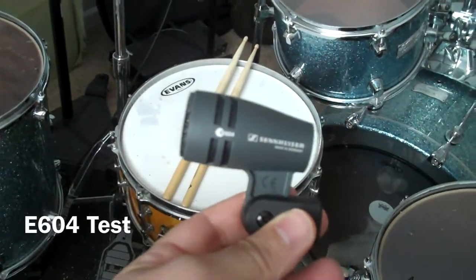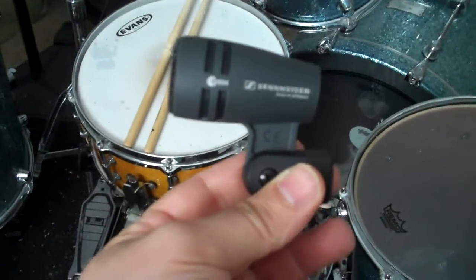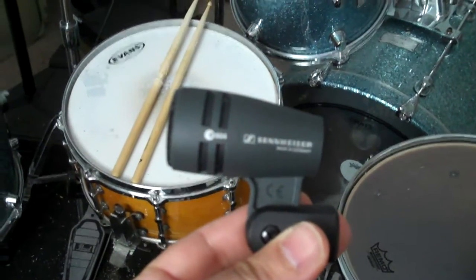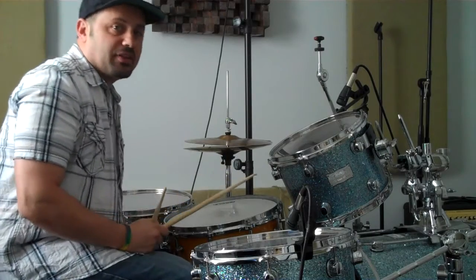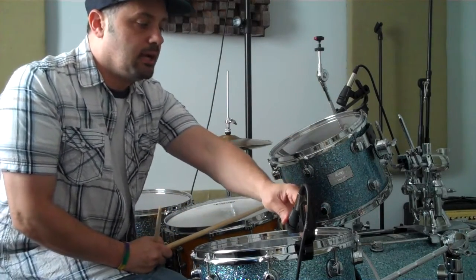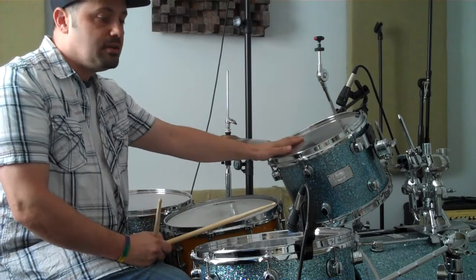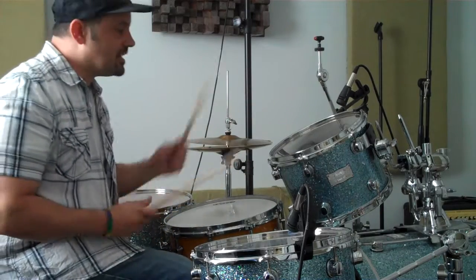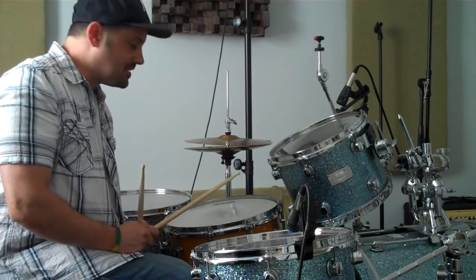Alright, my new Sennheiser E604s — got a new set. We're going to put them on the drums and give them a shot to see what they sound like. We've got the E604s on Tom 1 and Tom 2. I'm just putting these mics on. The rest of the mics are off, so whatever other drums you hear are going to be picked up by these, but I want to isolate the toms because these are new mics and I want to hear what they sound like isolated.